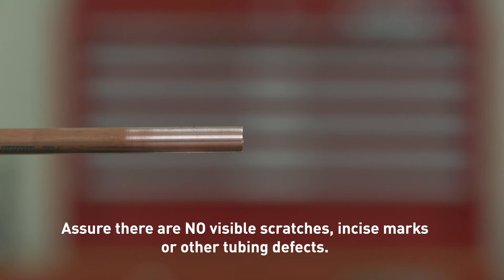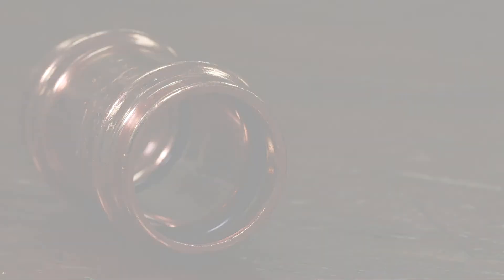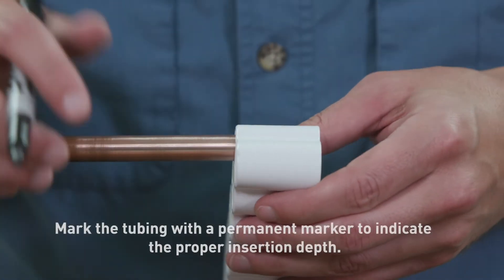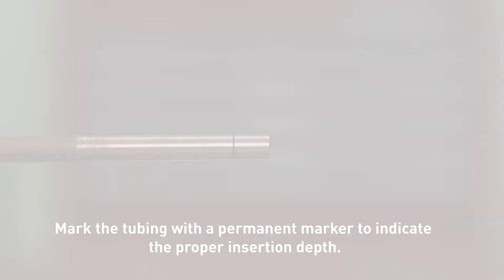Watch for out-of-round tubing as well. Verify the O-ring is present and correctly seated. You may use a small amount of lubricant to aid tubing insertion. Before inserting the copper tubing into the fitting, use the depth gauge to determine the correct insertion depth. Mark the tubing at the indicated depth so you have a visual reference.